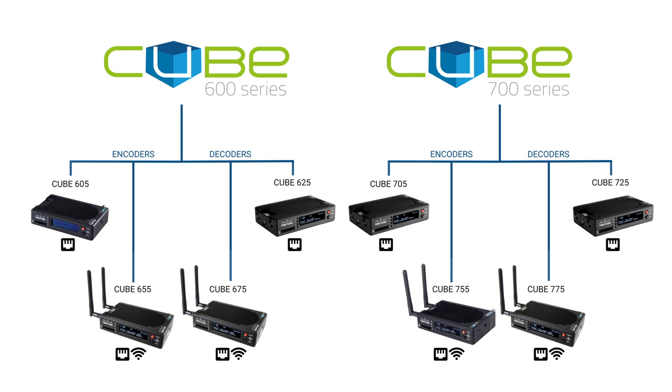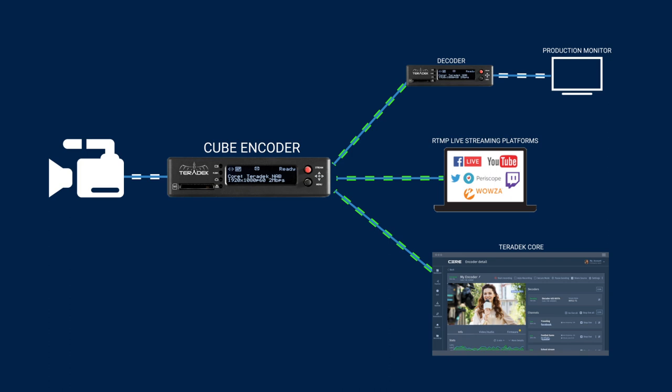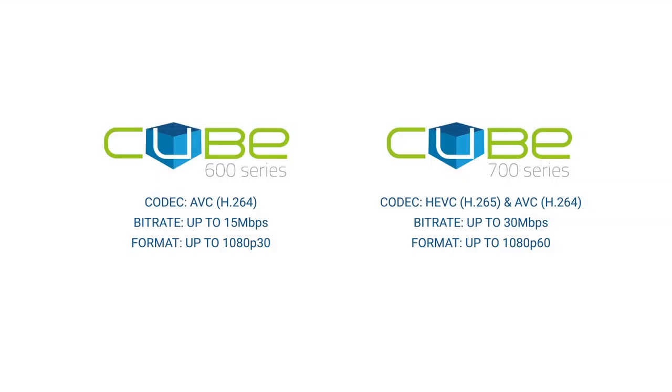A Cube encoder ultimately processes your video and audio signal and points it to a destination, whether that be to a decoder — which in essence does the opposite — a live streaming platform, or the Teradek Core platform for remote management. The 600 and 700 series look near identical; the real difference between them is the codecs available and maximum bitrate for streaming.